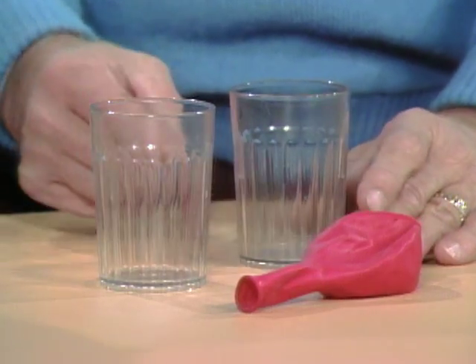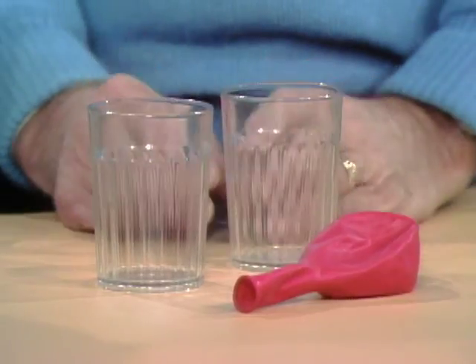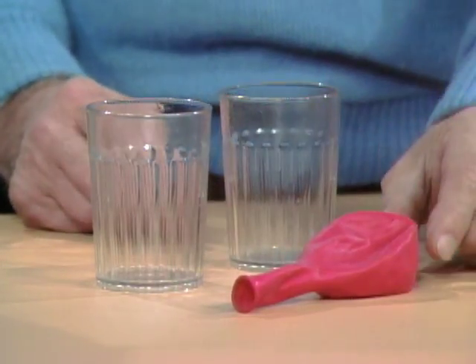Here's a quick little puzzle for you. I want you to be able to pick up both glasses from the table using only the balloon. I think that's impossible. Well, it sounds like it, doesn't it? Okay, but you can do it. I'll help you.